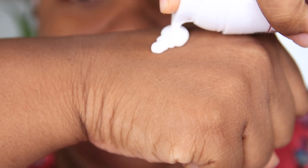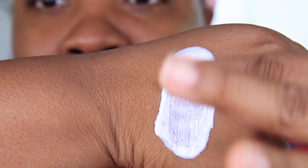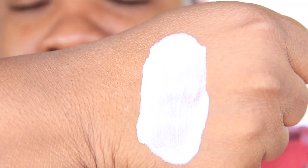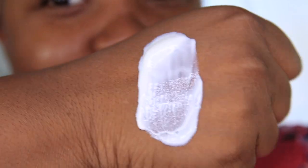Here is the product. I'm doing one pump, then we're going to swatch it. That is what the product looks like. Let me turn the light down. What do you guys think? It's giving me real purple tees, real purple vibes.